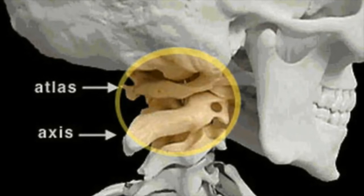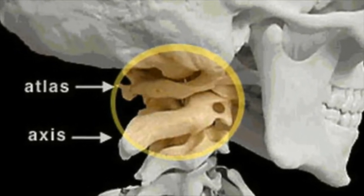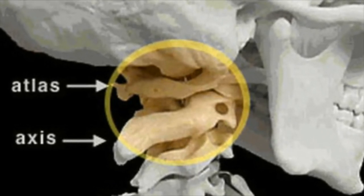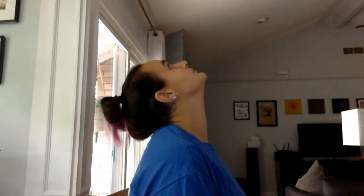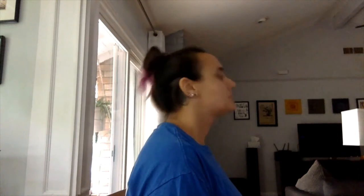Did you know we also have levers in our body? There's a joint between our skull and the two top vertebrae in our spine called the axis and the atlas. That joint acts as the fulcrum, your head is the weight, and your neck muscles do the work of lifting and pulling your head back and forth.